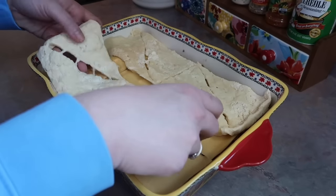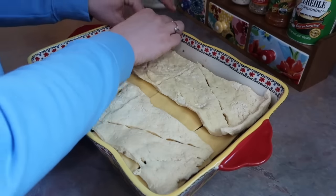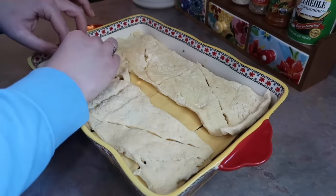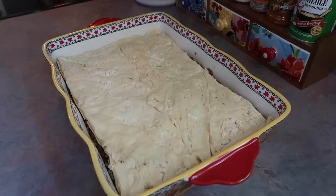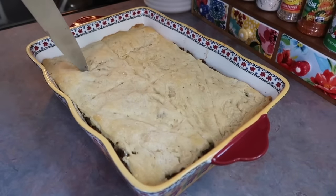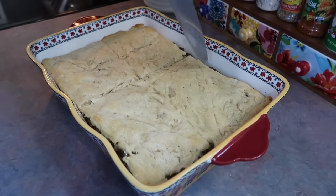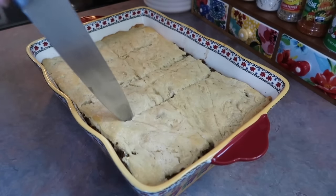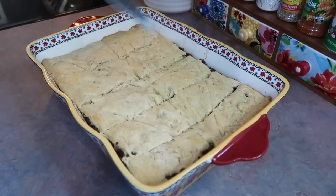Now you're gonna need another tube of crescent rolls for the top layer, which is a little bit more tricky since once it touches that cheese it's harder to press together. You could also buy crescent dough sheets to make it go a lot smoother — I'll probably do that next time. I ended up baking this at 350 degrees for about 20 minutes, and when it came out I cut it into little squares.